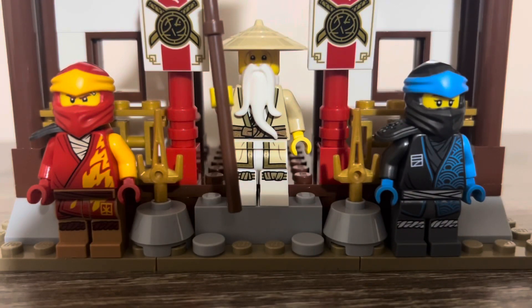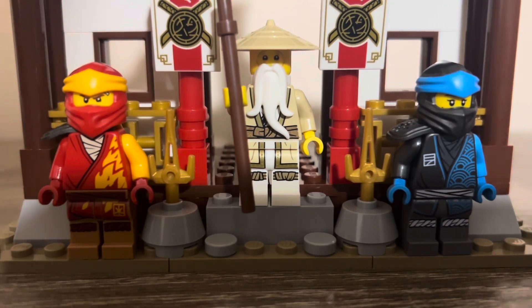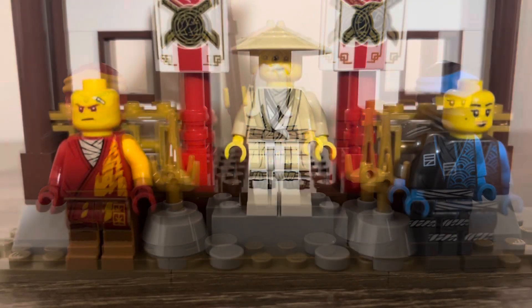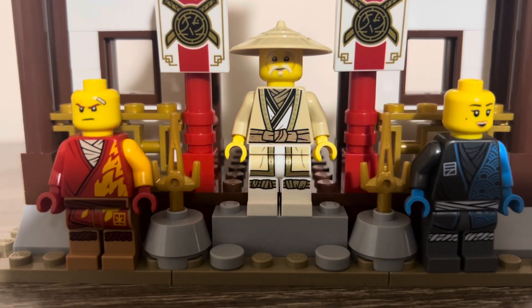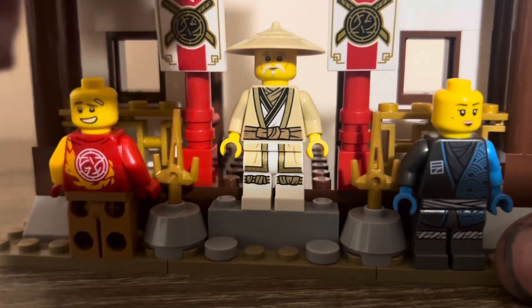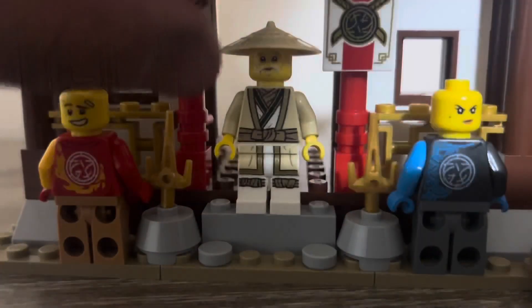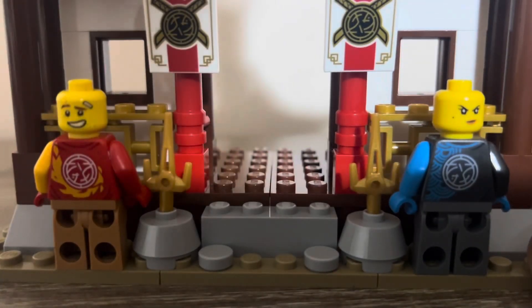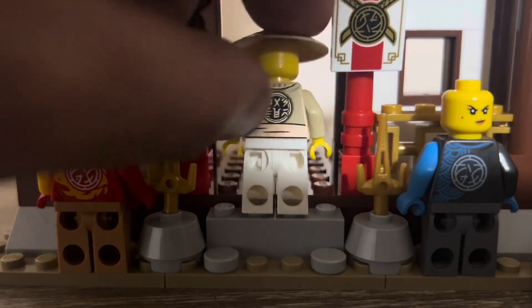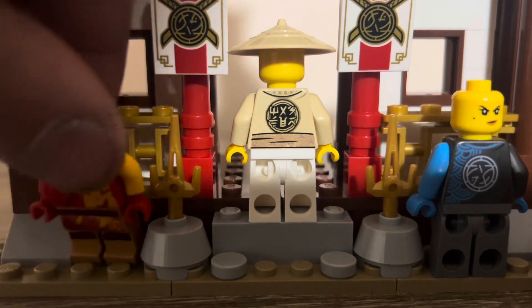Returning from the original Core Wave, we get Kai, Nia, and Master Wu, which is really cool. Taking a look at them, we've got their gear on. Master Wu still uses his legacy face print. Those are the back torsos of our ninja, and Master Wu represents the same sort of design at the back, which is really nice.